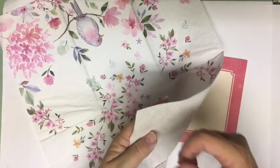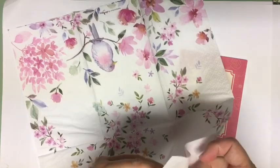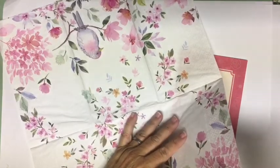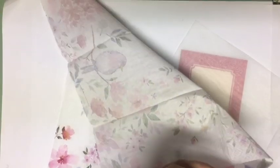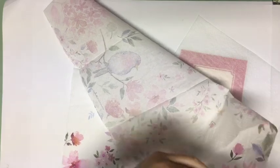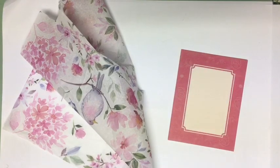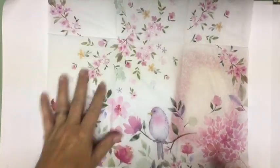This one is three ply so I am going to go ahead and use the tape to hopefully pull up a ply. Pull it off and then come in and pull off another one. I do have decorative napkins in my Etsy shop, so you can check that out. I have a couple of different variety packs.